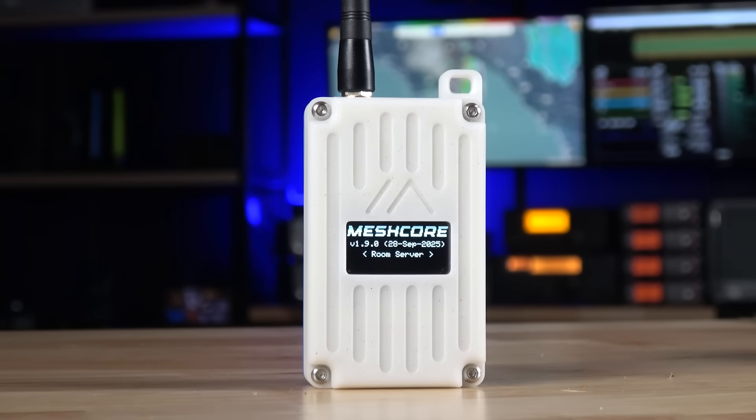Before we can get into those deep dives, we've got to start off with the basics on how MeshCore works. For a standard setup, you'll have a radio device running the MeshCore firmware paired to your phone over Bluetooth. For those of you already using MeshTastic, the good news is that much of the same hardware is compatible if you want to give MeshCore a try.